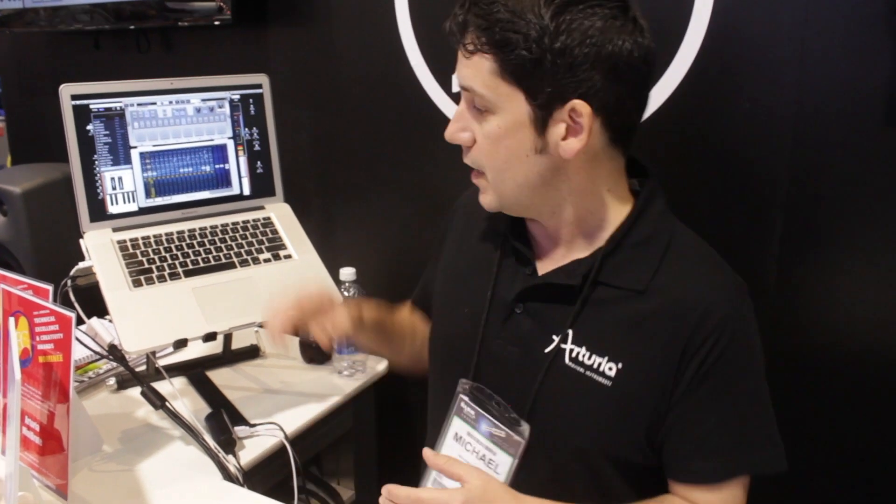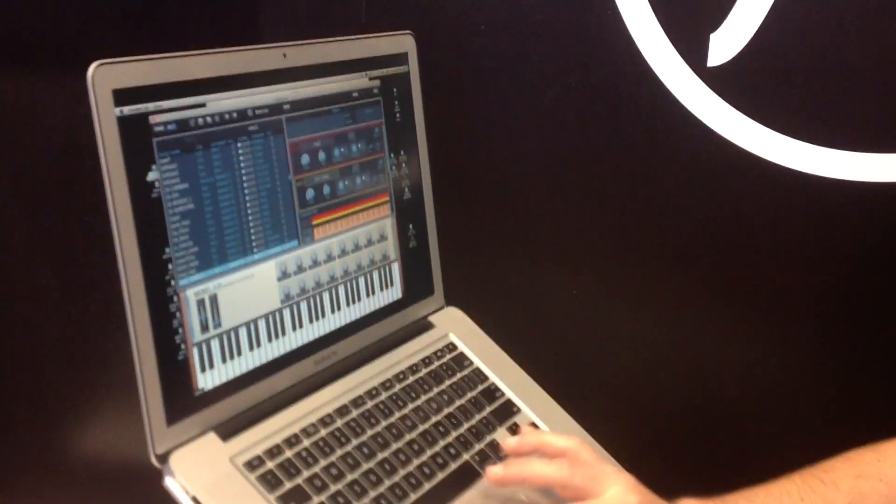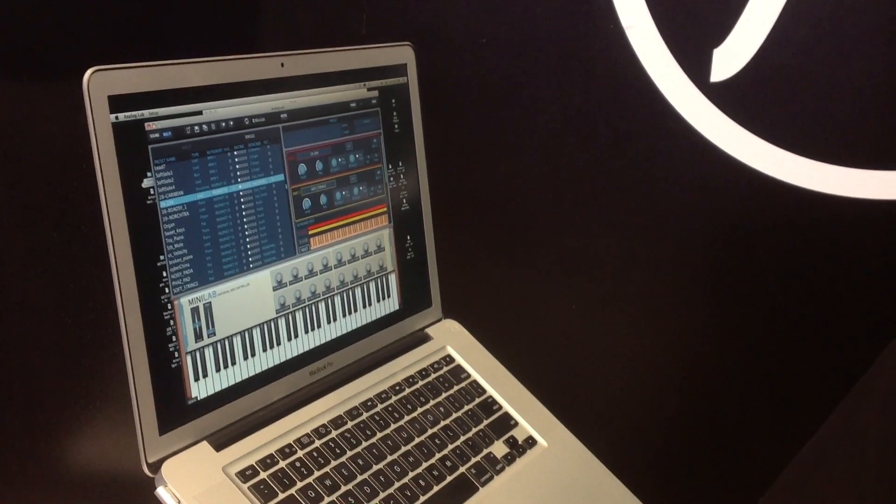You can stack presets on top of each other. In this view here, I've got two slots that I can drag any two presets to, and just start combining and layering them on top of each other.